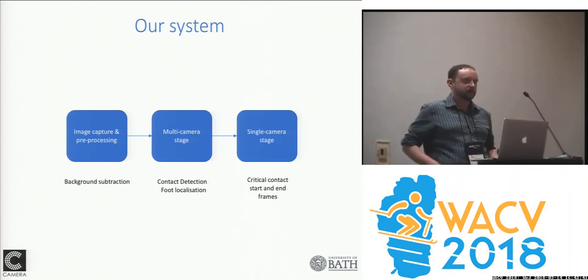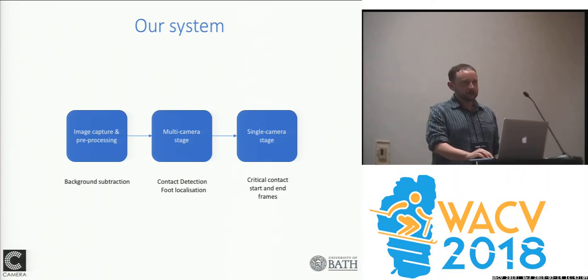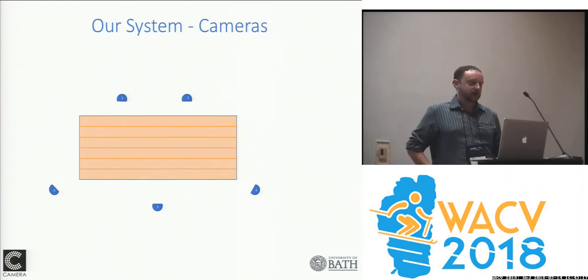We chose a multi-camera system because it tends to be quite robust. There are single-camera approaches, but we found that multi-camera is much more robust and gives us the precision we want. The first stage of our processing is standard background subtraction. We then feed into a multi-camera processing stage, which allows us to estimate approximately when each foot contact happens and get an approximate localization of each foot, and then a precise location. We then go back to single cameras to get the most precise timing for each foot landing on the ground.